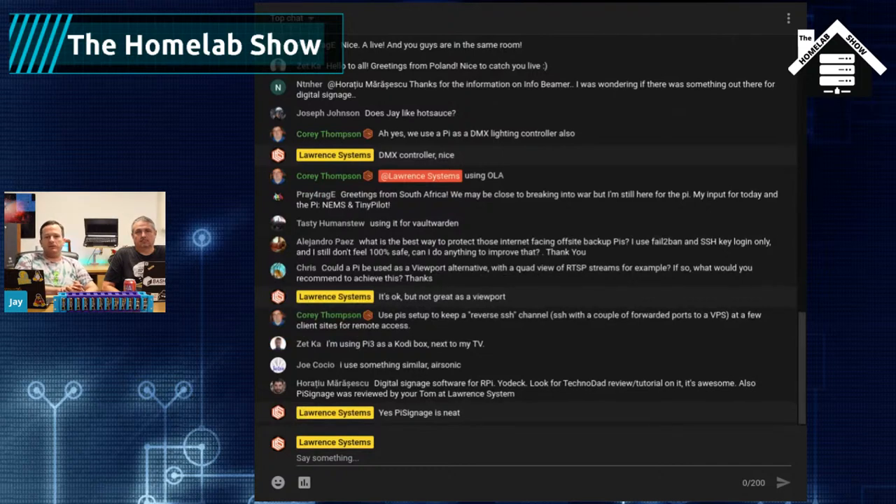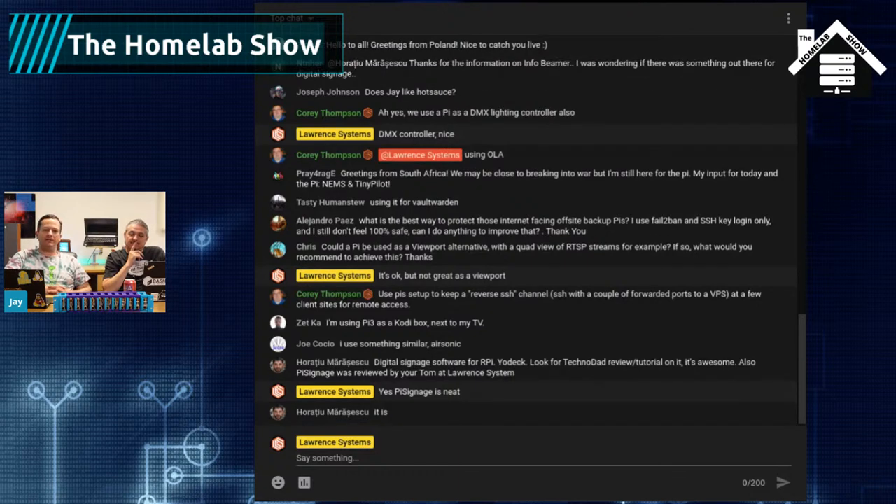Linuxserver.io — anything I've ever wanted to run, they have an ARM-compatible container there, whether you're using straight Docker, Kubernetes, or however you run your containers. That's exactly what I ran into — I tried to run containers, couldn't find ARM versions, then found linuxserver.io and everything was there. For those listening and not watching, there's a colorful rack in the background — it looks teal or blue-green turquoise on the ends and more violet/purple in the middle. Go on Twitter to see pictures of it.